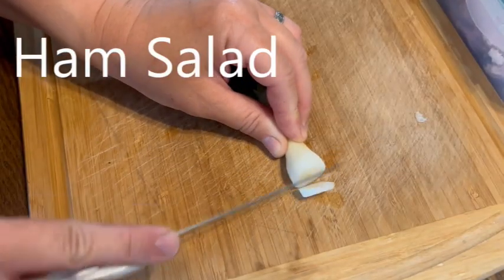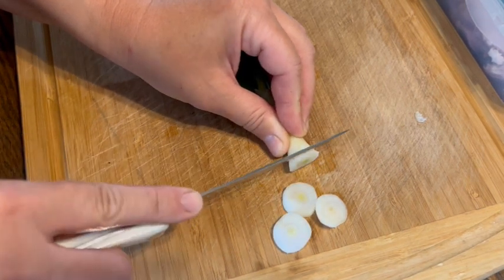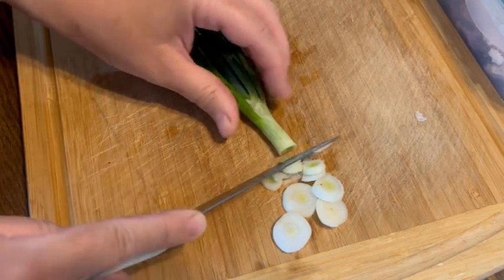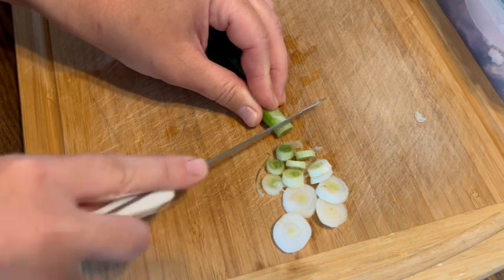Let's get started making our ham salad. I just whipped up a batch of our homemade mayonnaise, which you can find in a different video. We're going to use that along with our leftover ham and a couple of other condiments that I've canned from last year. I like to add as many vegetables as I can from the garden. Right now the only things we have growing substantially are onions, lettuce, and our herbs.